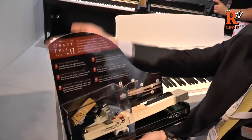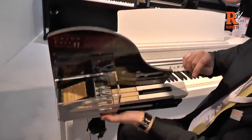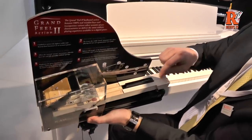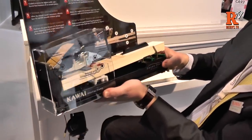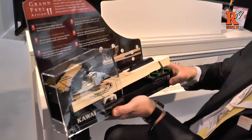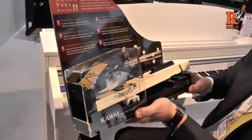When you play the key, the hammer goes up and hits the string — very realistic. We also have the ivory touch key surface on both the black and the white keys, which is moisture absorbent as well. This is unique to Kawai. No one else uses a real solid wood key in a digital piano.